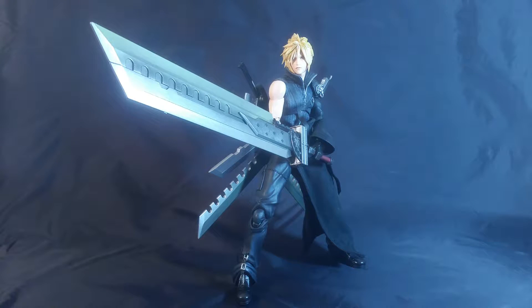Hello everyone, T-Man 978, thank you for tuning in. Right now I'm going to be reviewing, thanks to Kevin Womack, Play Arts Kai Final Fantasy Seven Advent Children Cloud Strife.